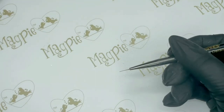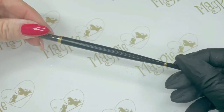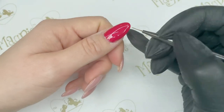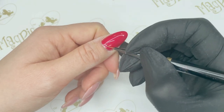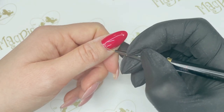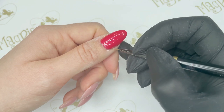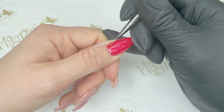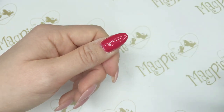My last tip is about getting a really good smooth coverage around your cuticle zone and also along your free edge. I'm using the Detailer 9 brush by Magpie, which lets us get a little bit closer to the cuticle zone — still not touching the cuticle area, but getting closer and achieving a really nice smooth surface around that area.